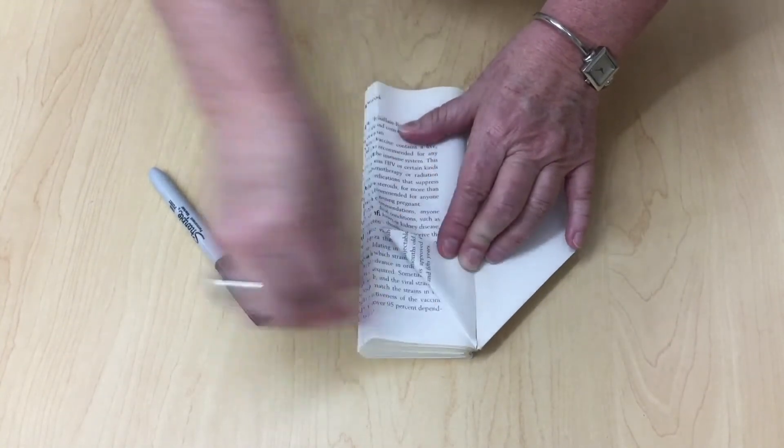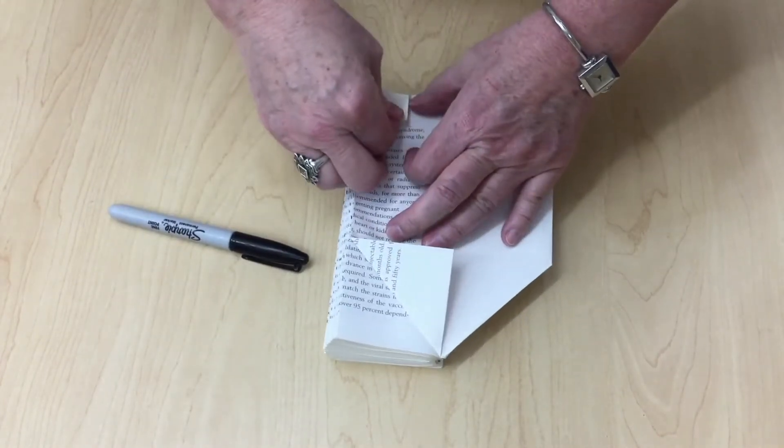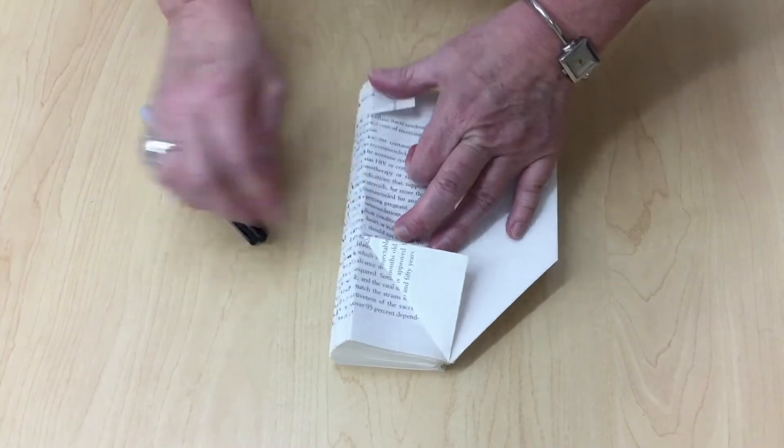You're going to go ahead and do this for every single page in the book, just like that.